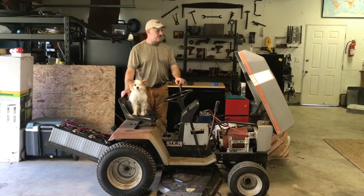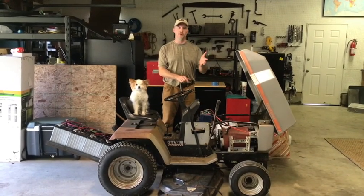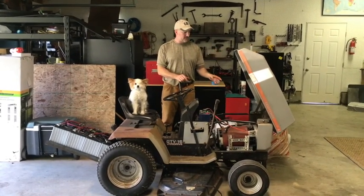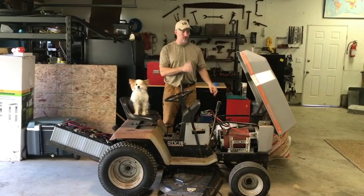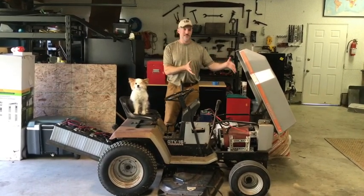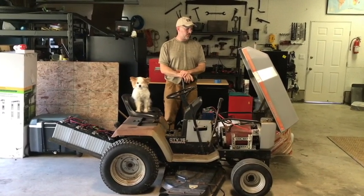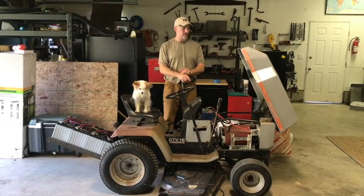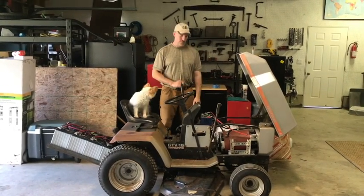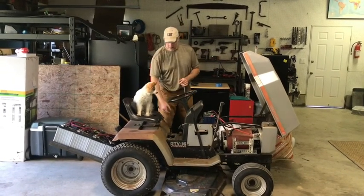Since everything is belt drive, and the electric motor that I got — this is a Net Gain Work 9, which was used off of another project — everything fit perfectly. The front drive pulley and the rear drive pulley were exactly the same length as a twin cylinder colder motor front and rear pulley shaft. So everything is running off of the belt drive from the electric motor, both the cutting deck and the two-directional controls.